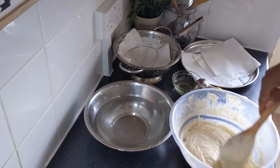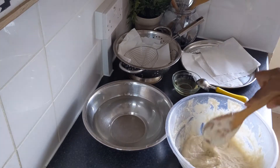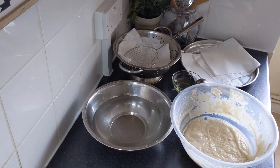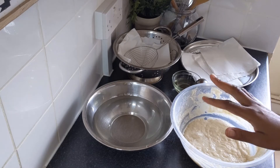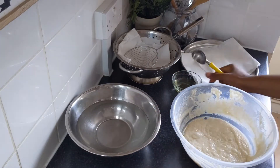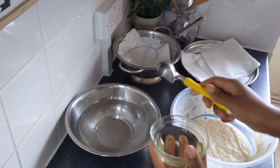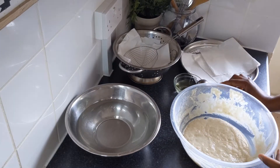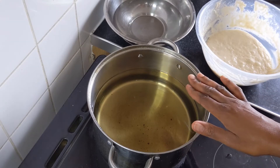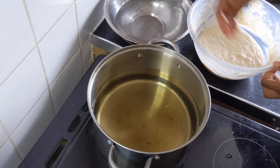Here we have it — the batter has doubled in size. Now I'm mixing to get the air out. If you don't do that, when you open your puff puff after frying, there's no dough inside — it goes hollow or saggy. I'm going to use my hands, that's why I have a bowl of water nearby. If you don't want your hands to get messy, you can use oil and a spoon.